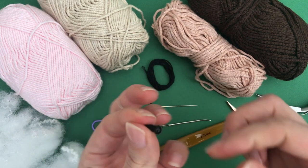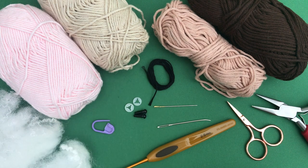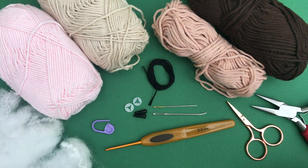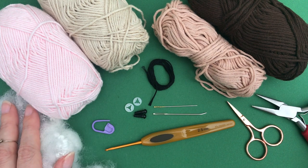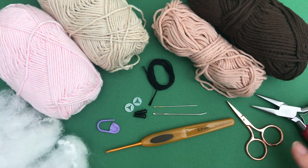We have 5 millimeter safety eyes, though you can use any size you like, or you could also embroider the eyes. It would be cute to embroider the eyelids with lashes so it looks like a sleeping little hedgehog — I was thinking about that. But I'll go for safety eyes because they always give life to little creatures in my opinion. Then we have a stitch marker, scissors, and flat pliers for jewelry making.